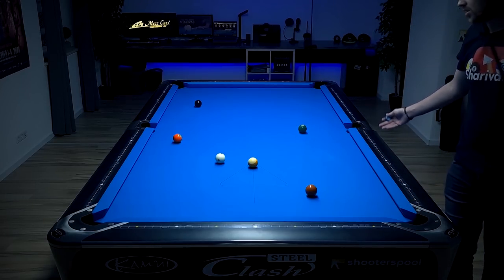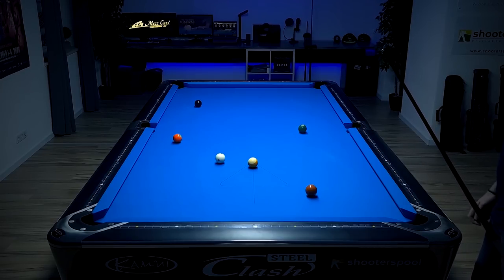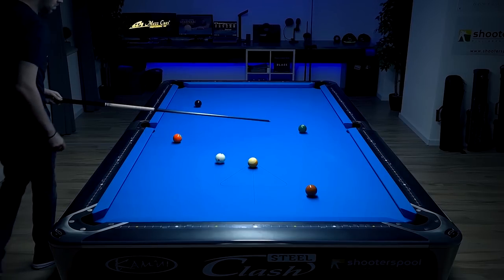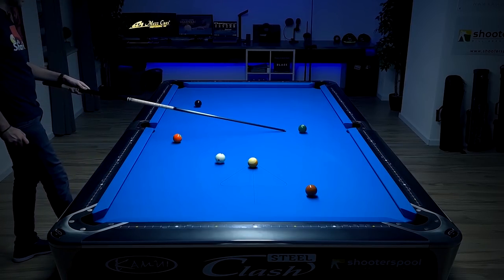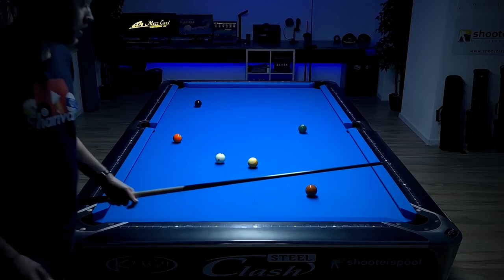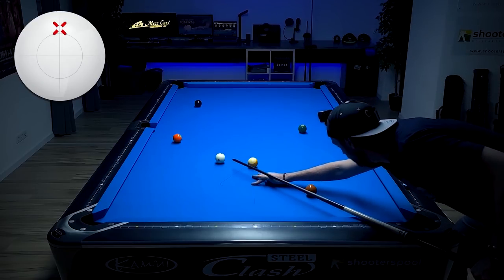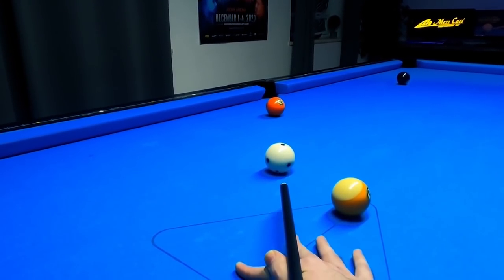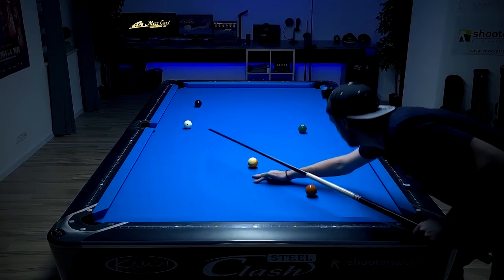Now we just have one option to get to the six ball, which is playing it into the side pocket. Very important — you want to get straight or to this side of the six ball so that we don't go away from the seven ball. I'm just going to play this with a high ball, trying to get a bit away from the side pocket again so that I'm not frozen.